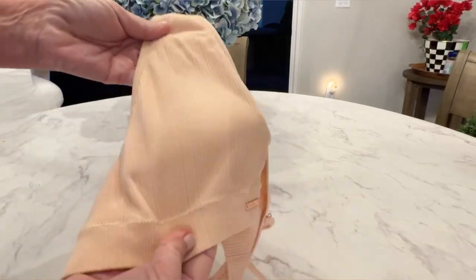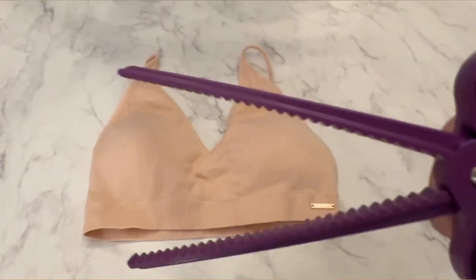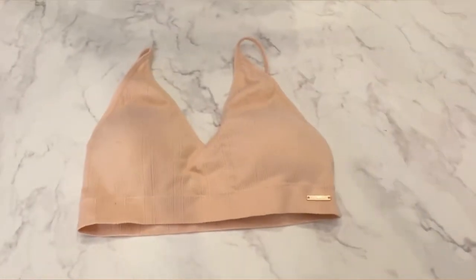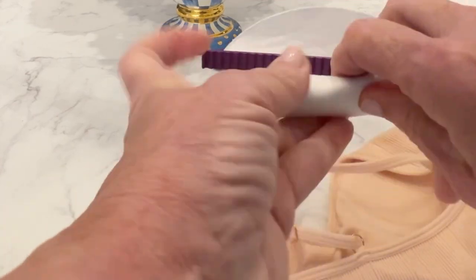Can you relate to this problem? Your sports bra or your swimsuit has these little modesty cups in them that when you wash it, they just fold over and collapse on themselves. I can't fit my fingers in that hole to straighten it out.